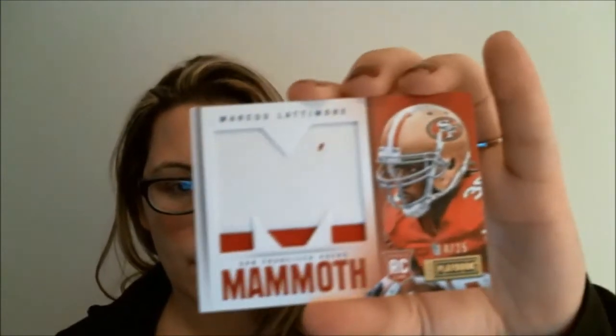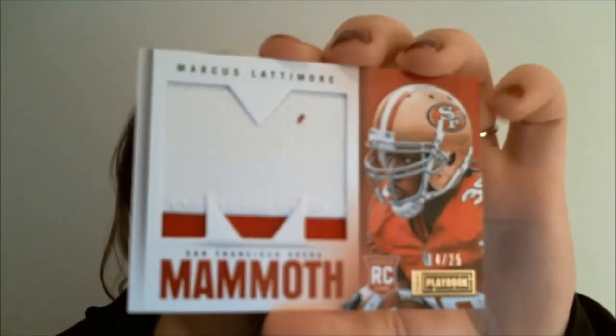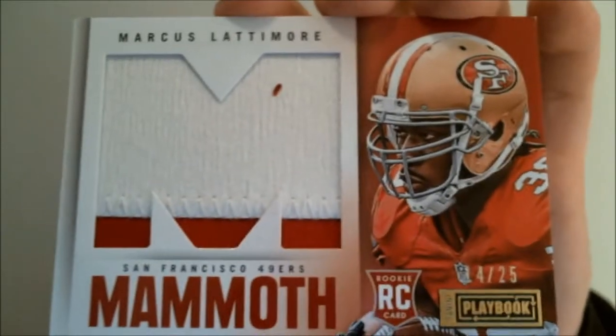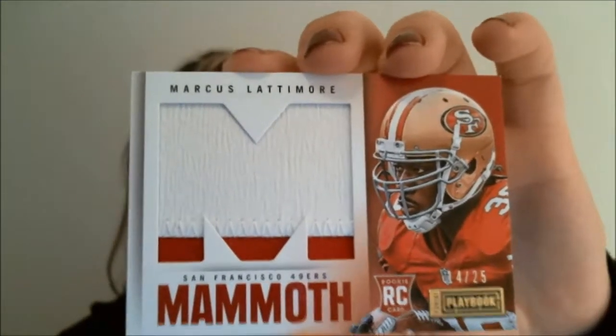Alright, I'm going to look — trying to be surprised here, so we'll be surprised together. Here we are: Marcus Latimer, Mammoth patch card. You can see the number there — it's number four out of twenty-five. That's our first card.